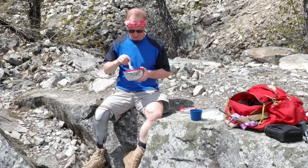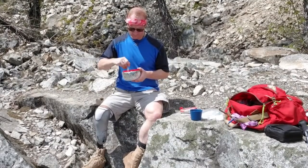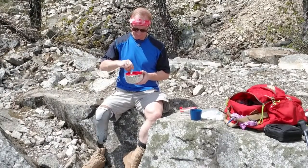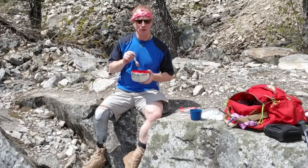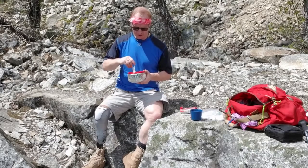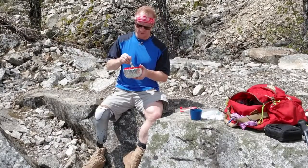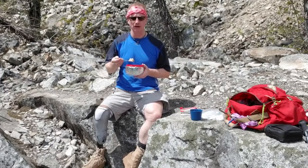The nice thing with couscous, of course, is it's got a lot of protein in it. I got some carbs there from the potatoes, just fluffing it up a little bit. I think next time I'll use a little less bouillon — maybe a quarter of a cube. This is kind of like the consistency of mashed potatoes and couscous, as you would expect, all mushed up together in lumps. But the flavor is actually pretty good.